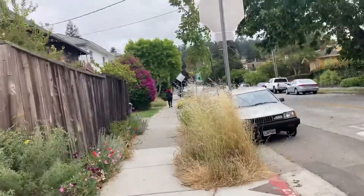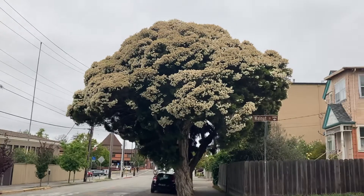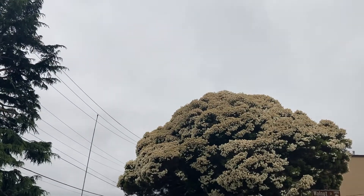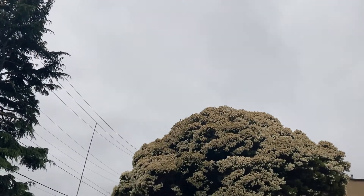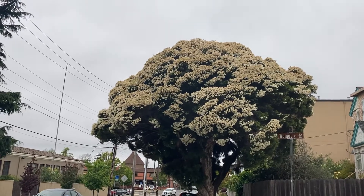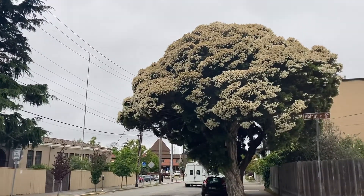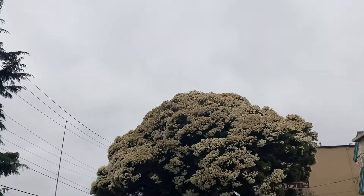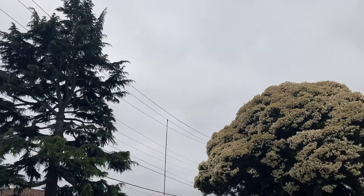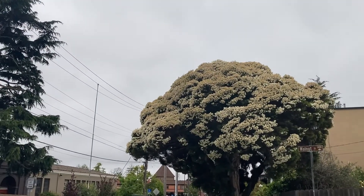There we go — they call it 'snow in summer' due to it being end of June and in full bloom. Looks like it got snowed on. I'm a little late — usually it's a little brighter white. I looked at these trees a couple weeks ago and thought I'd wait until full bloom to make a video, but it went past me a bit and now you can see the flowers starting to turn a little yellow.